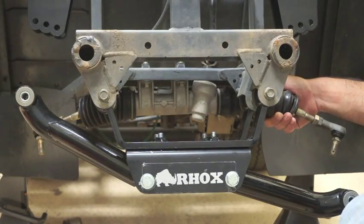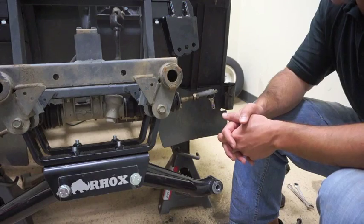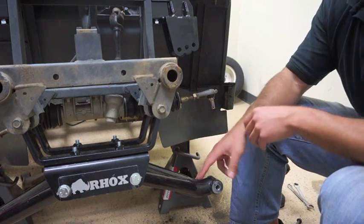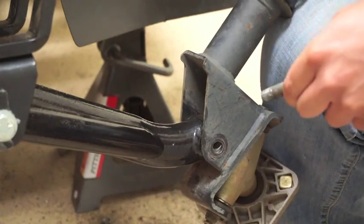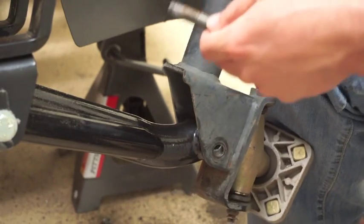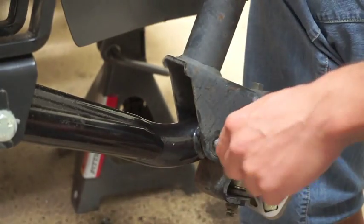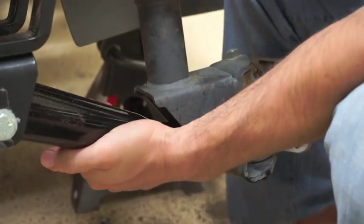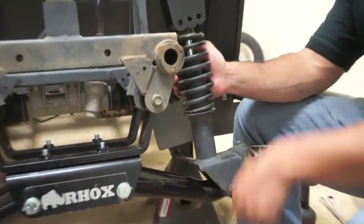Now that we have reattached our steering rack to the cart, we want to attach our shocks to our shock tower and to the AR. We're going to install our factory shock back onto the cart — attach it to the AR first and then secure it to the shock tower. We're reusing the same hardware originally taken from the factory AR to mount the shock on the bottom, and we're using the hardware that came with your BMF lift kit to mount the shock to the shock tower.